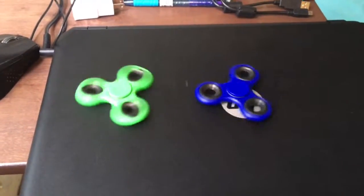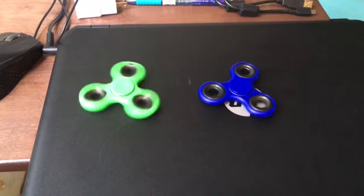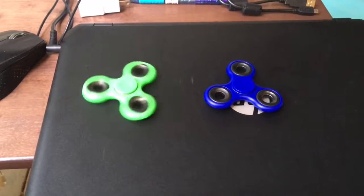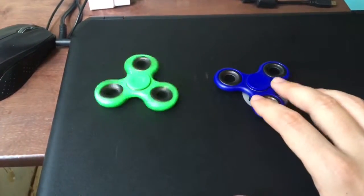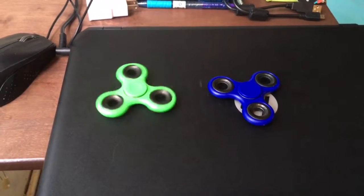I'm gonna try to get the metal ones next time. I just got these two, which are both plastic, though these parts are metal. Next time I'm gonna get a full metal one and try to compare it with the plastic ones. It seems like the green one spins a little longer.